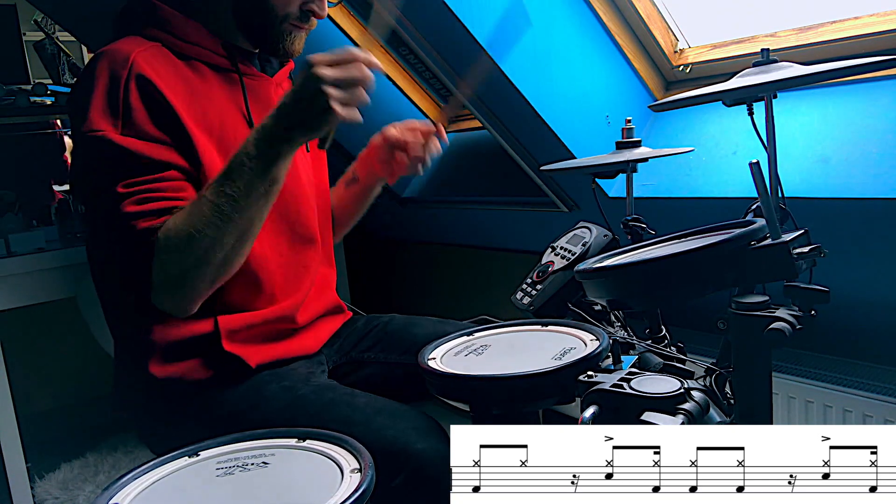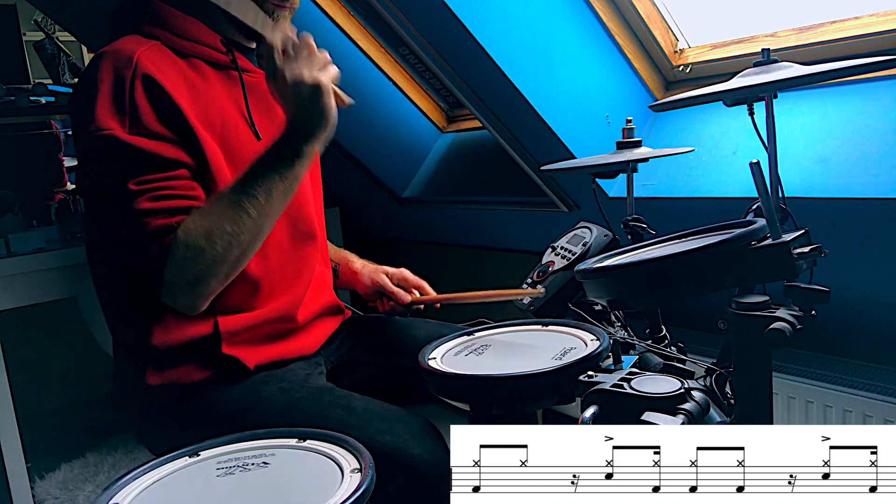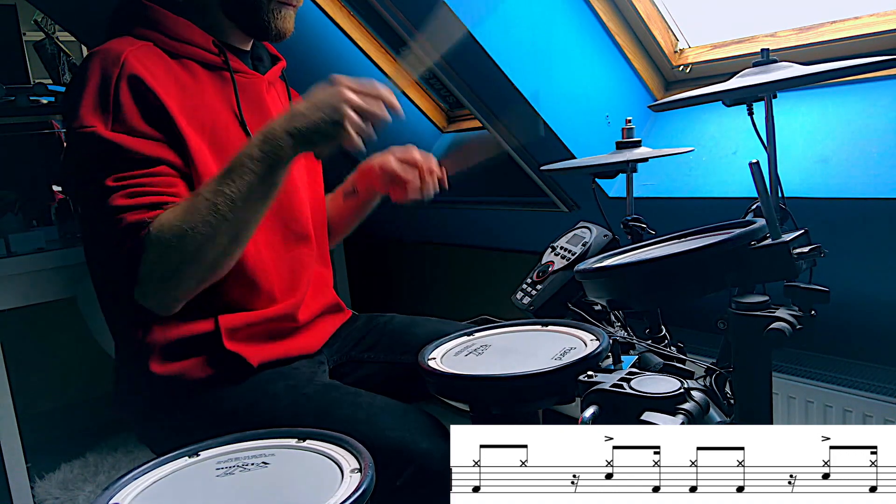Pretty weird! And now open the hi-hat right before the snare, and while you hit the snare also punch the floor tom with your right hand.